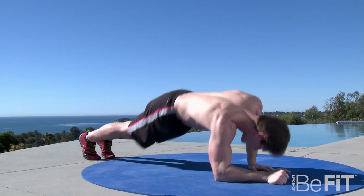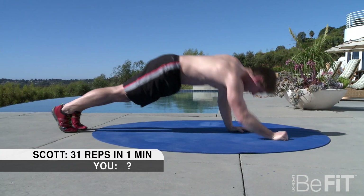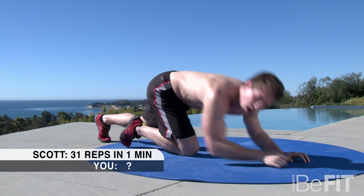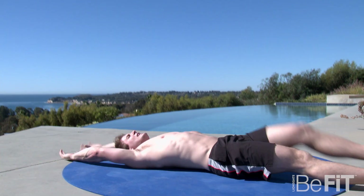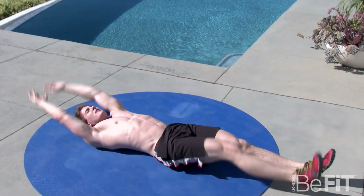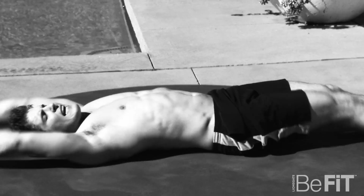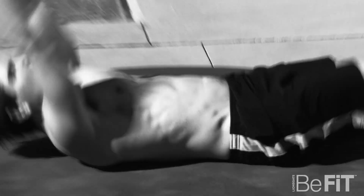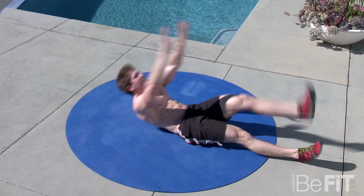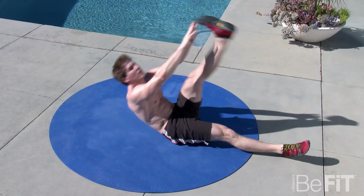Alright guys, move to that next exercise. Now we're going to do an alternating toe touch. Lay down on the mat flat, hands over your head, lift one leg, touch your toes. Alternate legs. Really squeeze your abs on the way up. Get your shoulder blades up off the ground and do as many reps as you can. This is really going to challenge your lower abs.